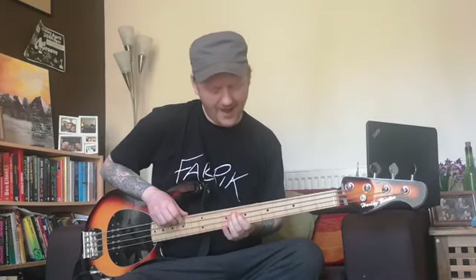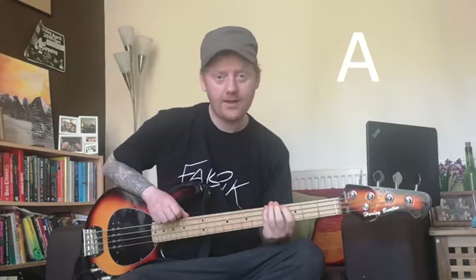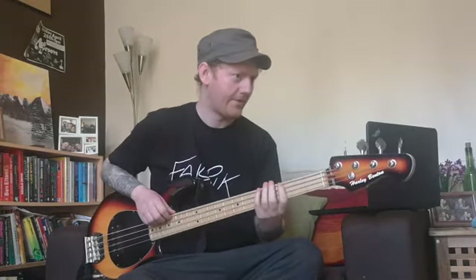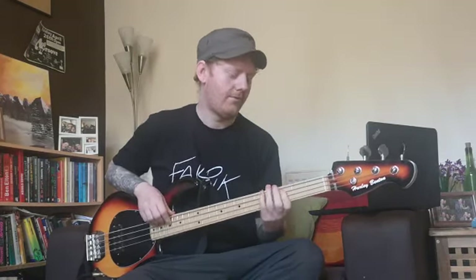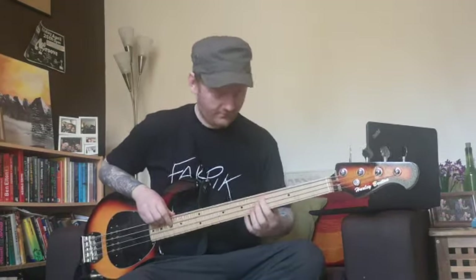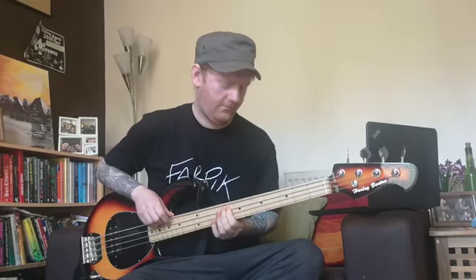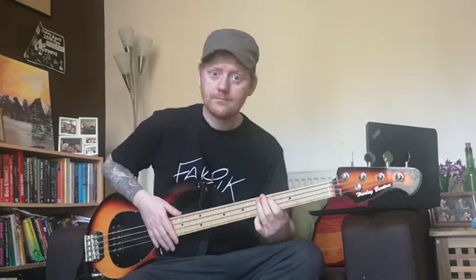Then does a slide from D to E and back to D. Then it goes F, E, D, C, A. So when you put all that together it should sound something like this — hopefully I'll play it properly. And then it does that about 90 times. And that's the bass line for Black Lake.